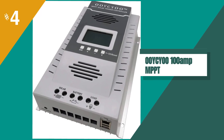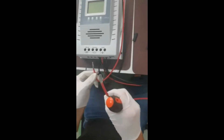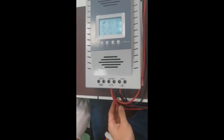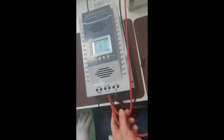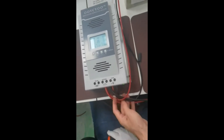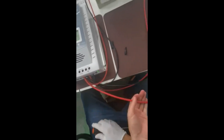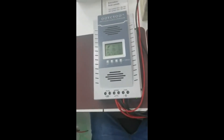In at number 4 is the OOYCYOO 100 Amp MPPT Solar Controller. We recently installed it and have been impressed with its performance. The MPPT technology ensures that our solar panels are charging at maximum efficiency, which has helped us save money on our energy bills. The LCD display is clear and easy to read, which makes it simple to monitor our system's performance.